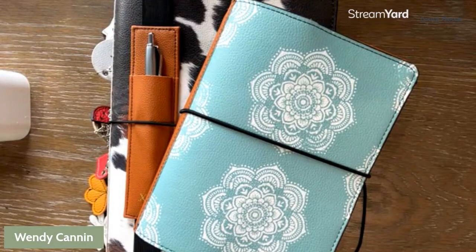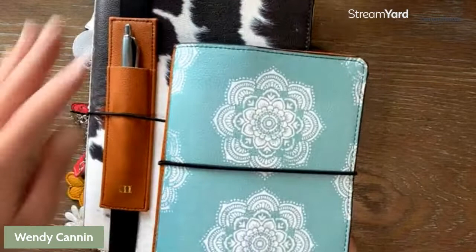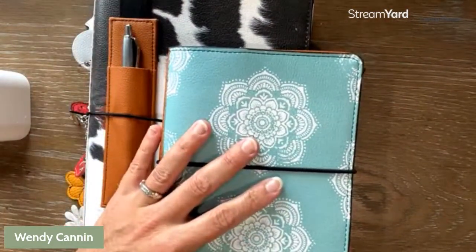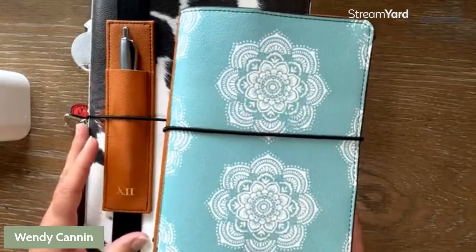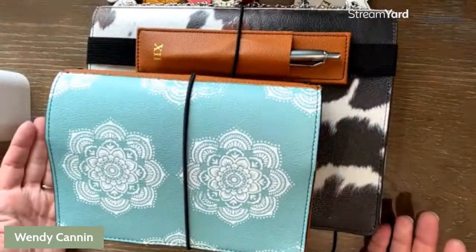Go ahead and take a look here. I have two different covers shown so that you can see the size difference. The cow print is the extra large, and this is a beautiful trio cover, which is a hostess exclusive for the fall 2022, and it is the medium size. You can see a little bit the difference between the two.